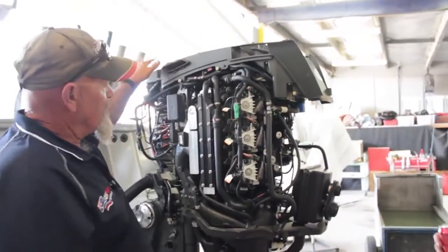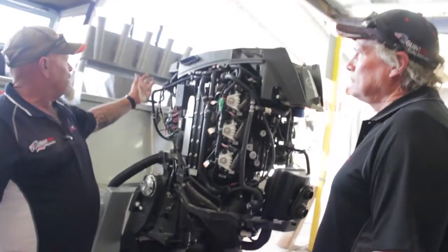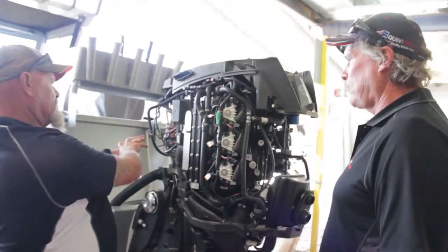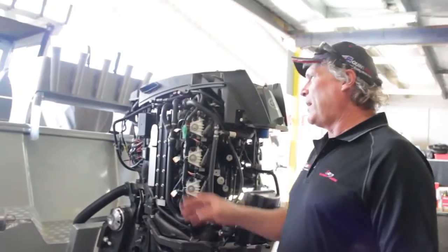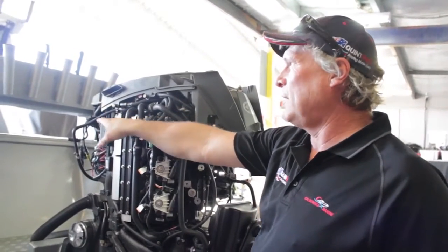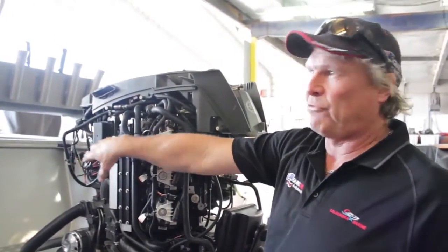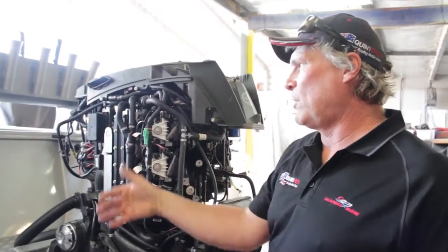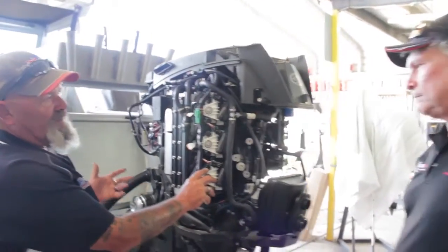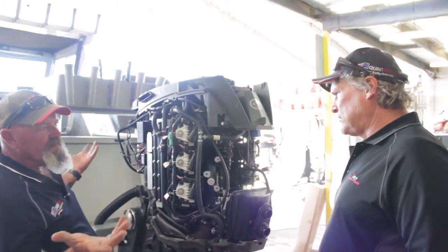Mechanic Yarra explains: unlike a force induction setup running big induction rams over here, this air intake is at the front of the motor. Air comes in through the bell mouth on top of the motor into a plenum chamber where it's variably mixed into the reed valves, then in through the crankshaft. Having reed valves close to the crankshaft gives you more power and more torque. And unlike traditional engines, being direct injection, fuel is put straight from a fuel pump into each individual cylinder.